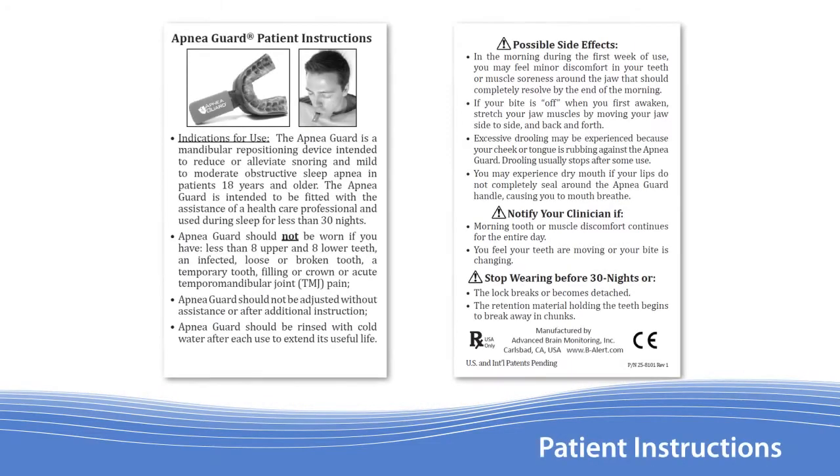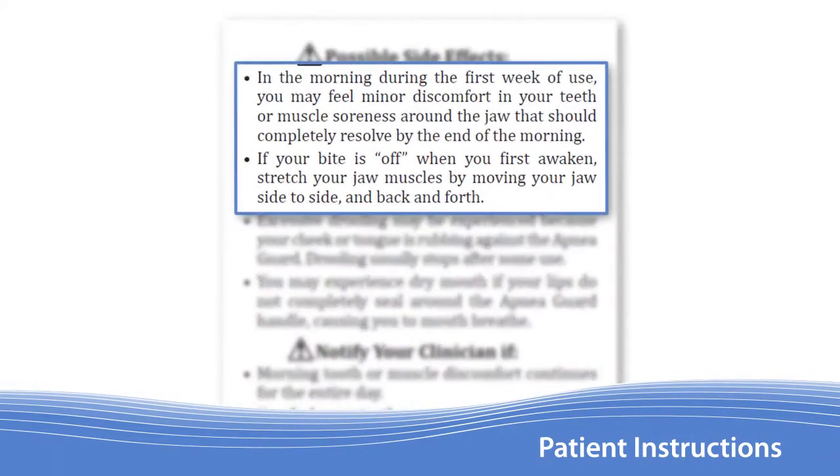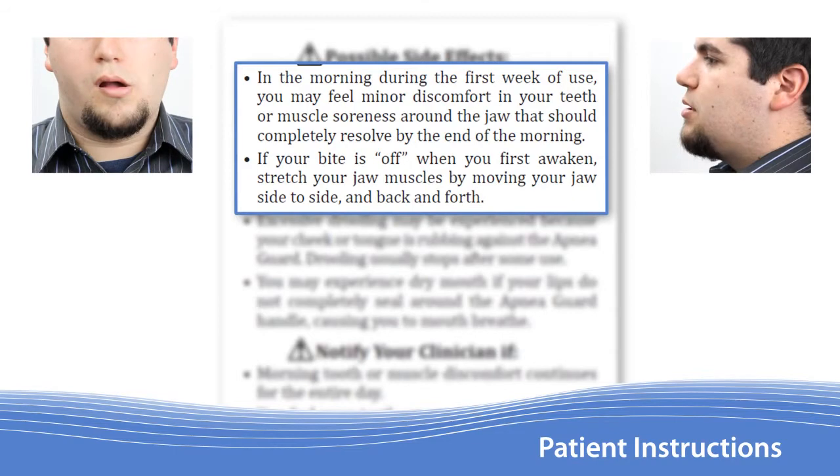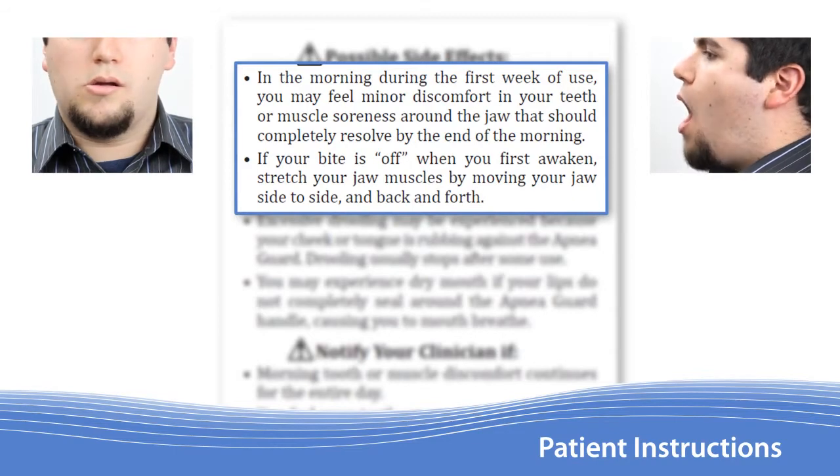Next, provide the patient with the included instruction sheet and make sure they understand the possible side effects. During the first few days of use, patients may feel tooth or muscle soreness when they first wake up. They may also find that their teeth don't quite align the same. These symptoms are common and should resolve by the end of the morning. Moving the jaw from side to side and back and forth will help alleviate the discomfort.